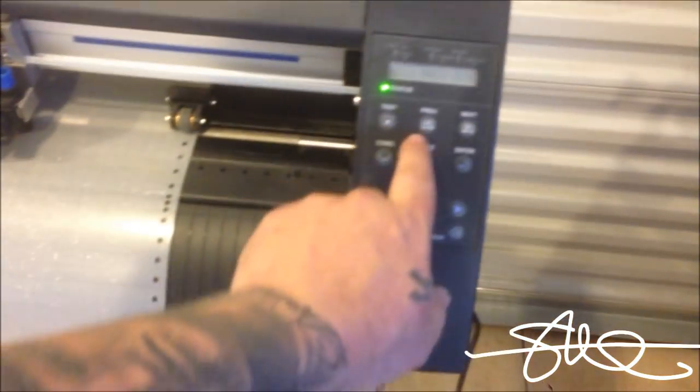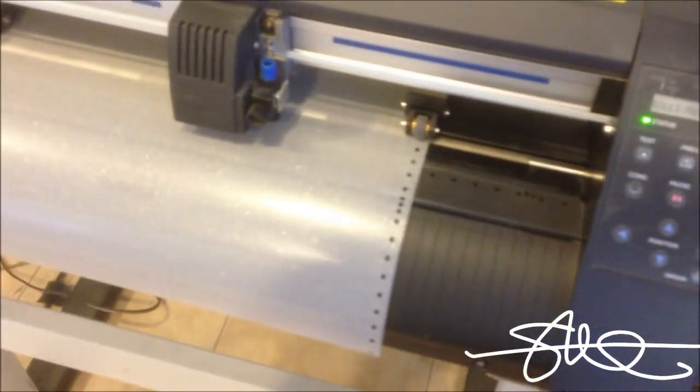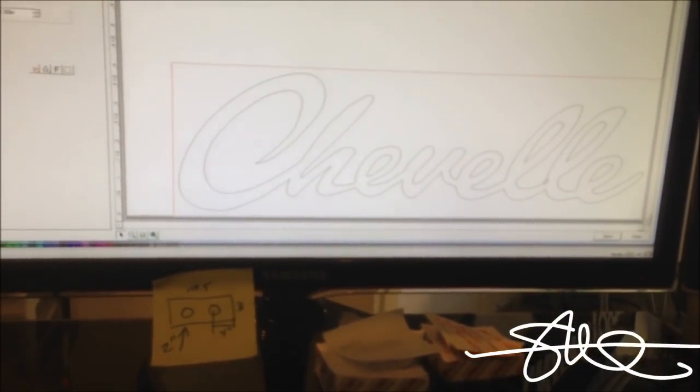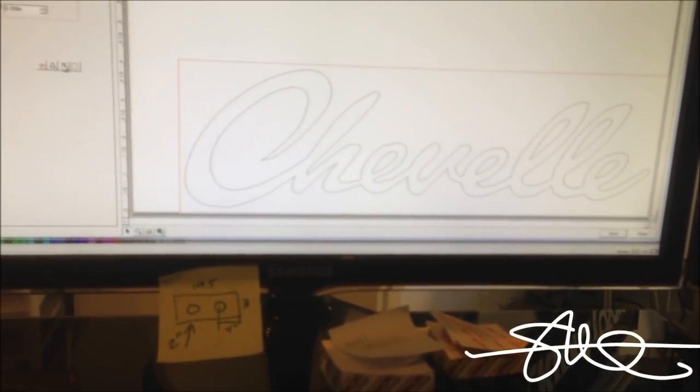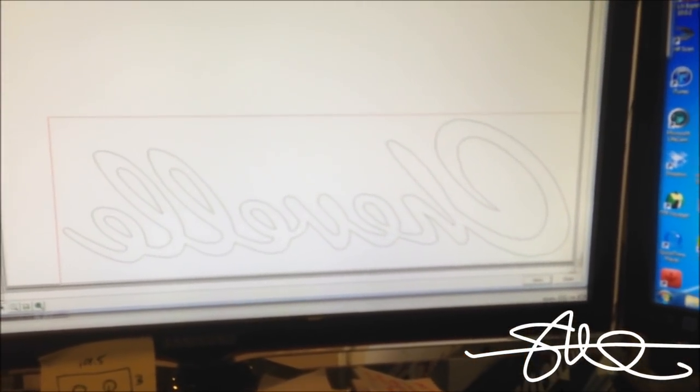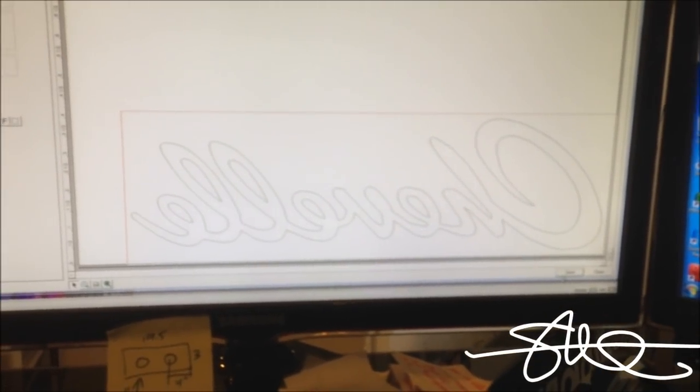We're going to use some of this clear material instead of the gray. I've got this already loaded into the program. I'm going to go ahead and put that in reverse so it will come through the glass in the right direction. And we'll go ahead and hit send.